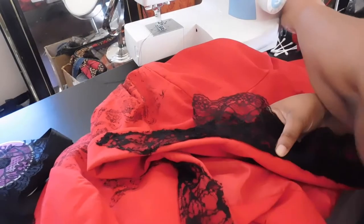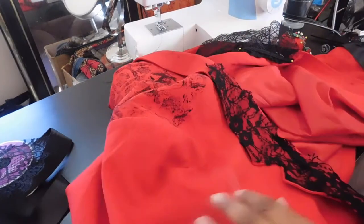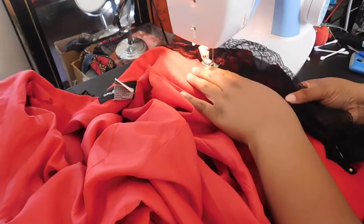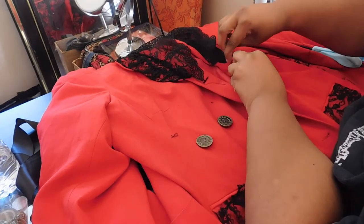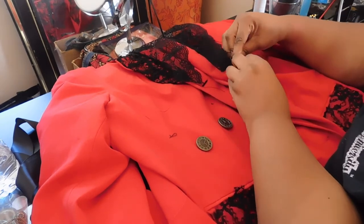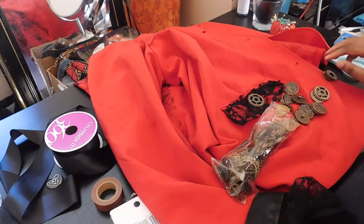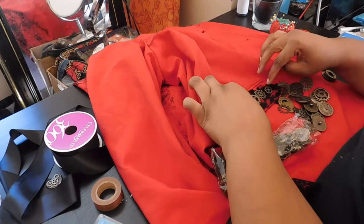I used the same lace trim on the lapels of the blazer to cover a previous lace from my Mad Hatter costume that had started to tear and fray — it was hard to remove so I just covered it up, giving a layered, old-and-worn effect. I did a basic top stitch over the lace with black thread. Then I took the same little clock buttons and added those to the buttonholes of my blazer. Finally, I added little bits and bobs to the pocket covers and cuffs of the sleeves to look like cufflinks.